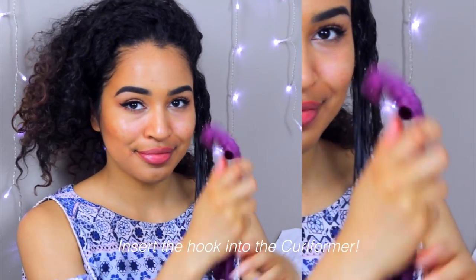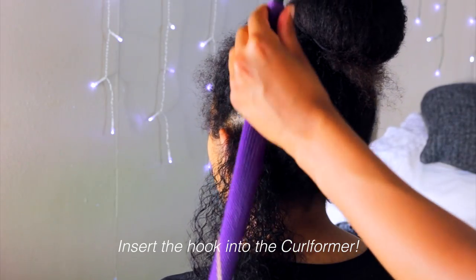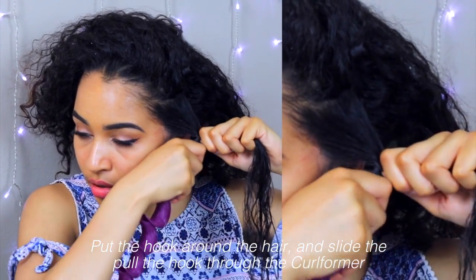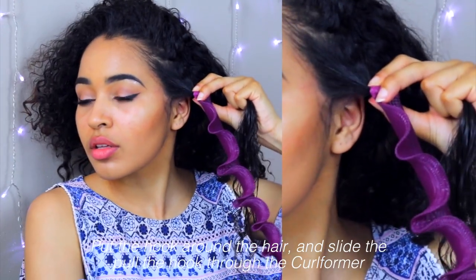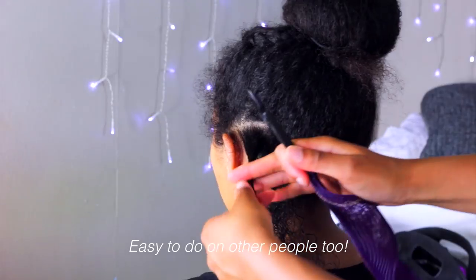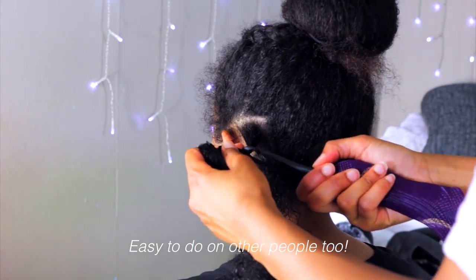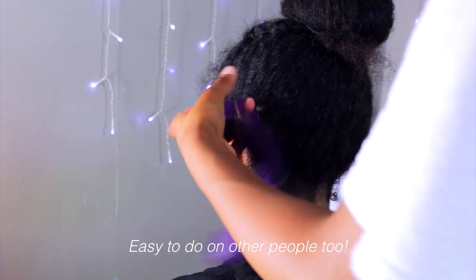Then you want to prep the curlformer — you literally want to insert the hook into the curlformer. Then you just want to put the hook around the hair and you push the curlformer up over the hook and pull the hook through the curlformer and it pulls the hair through. It's really, really easy. You can do it on other people too, so I'll just show you here on my sister. You just put the hair into the hook and you pull the hook through the curlformer and it pulls the hair through and it bounces back.